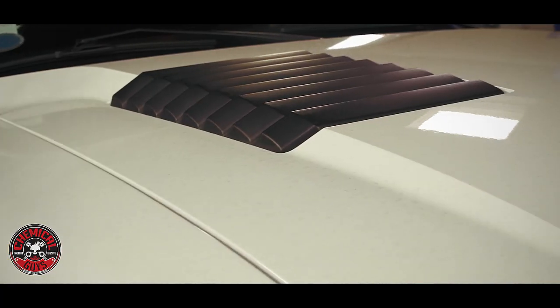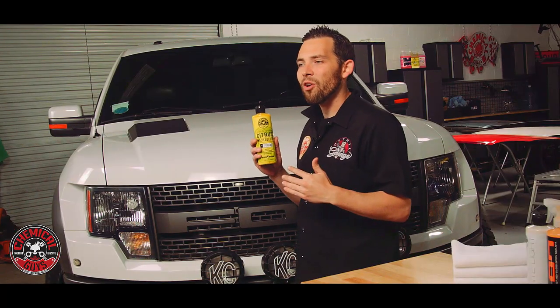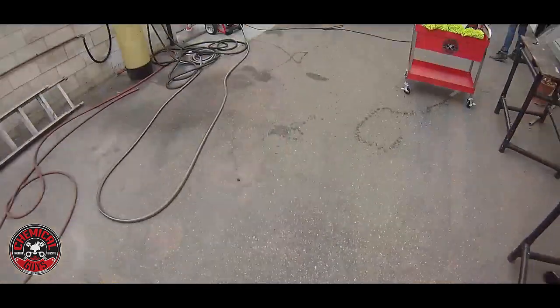White paint often looks good from far away, but when you get close, you see a lot of dirt, a lot of stains, and water spots. The Citrus Wash & Gloss is going to pull off all that dirt and enhance the white color using the gloss agents. This is also going to set us up for the rest of the detail when we go ahead and apply the White Light and our coat of wax.